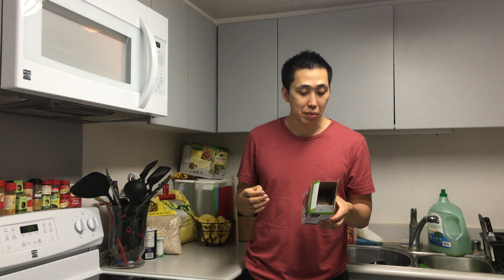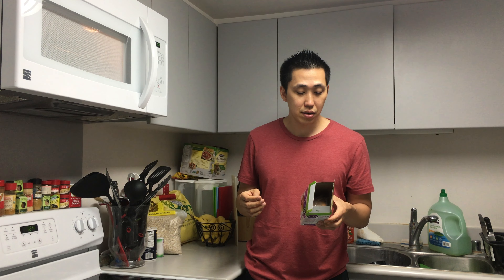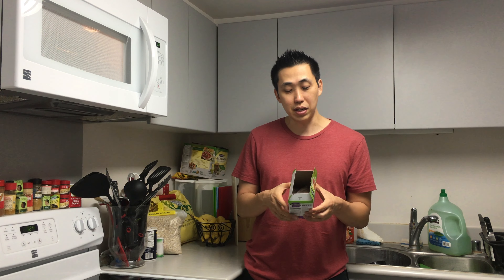And finally once it's done, you take it out and turn it over one more time. Let it rest for three minutes, and that's it. It says enjoy.